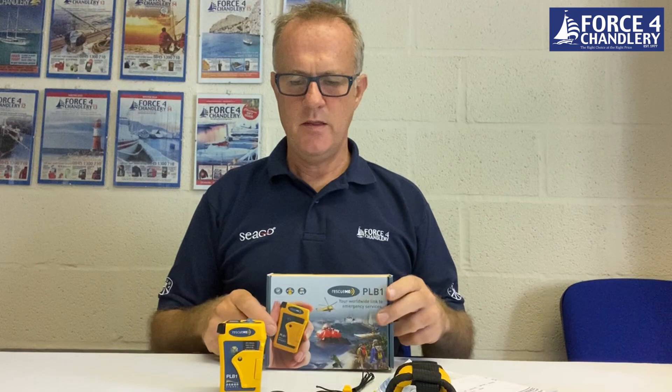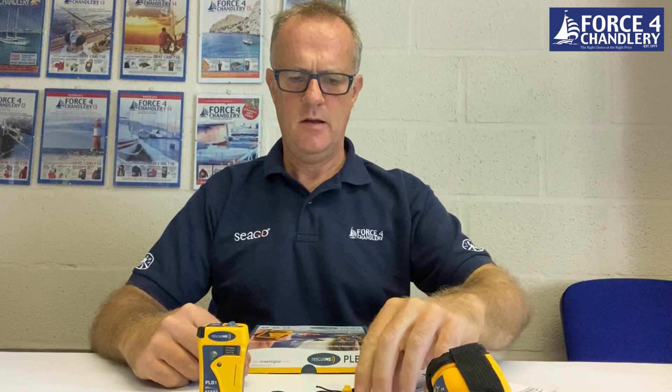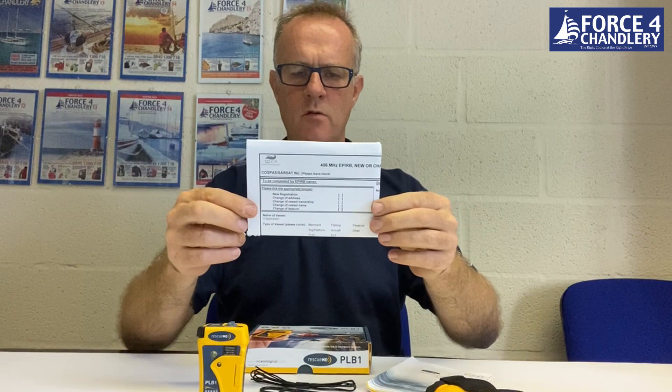In the box, you get the PLB1, a flotation pouch, a clip, a rubber band to go around the clip and lash it to a life jacket, also a lashing strap, a user manual, and a registration form. You can register these online, which will be shown later in the video, and you don't necessarily need to use the paper form, but it's in the box.